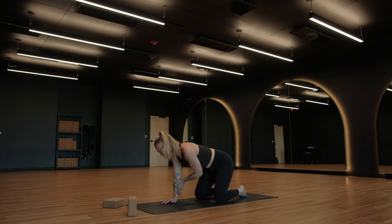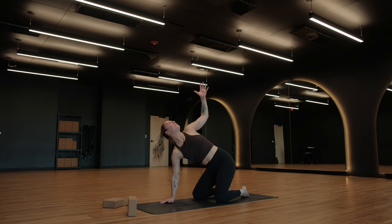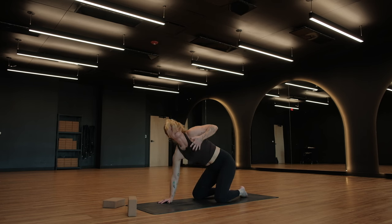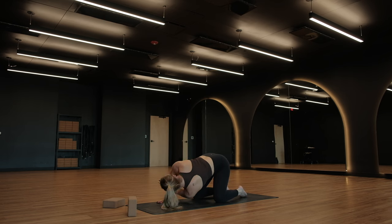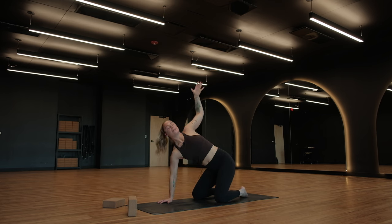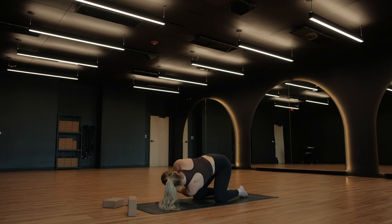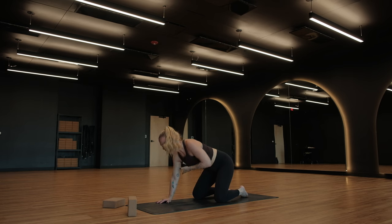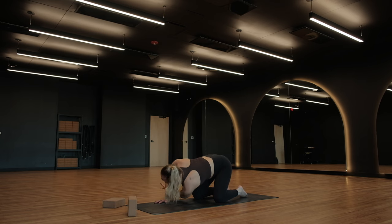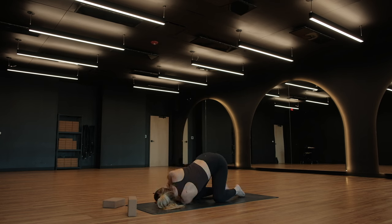Same, same on the other side — three reaches and then we'll hold. Reach the left fingertips up, find a big breath in, exhale, reach and hover underneath you. Two more like that — breathe in, reach up, open up, exhale, reach and hover the left shoulder. One more — big breath in, and a big breath out to reach. Last time, pull all the way up, open the chest, reach the hand up high, and then exhale, thread the needle and stay. Left shoulder comes down to the floor, left cheek comes down.